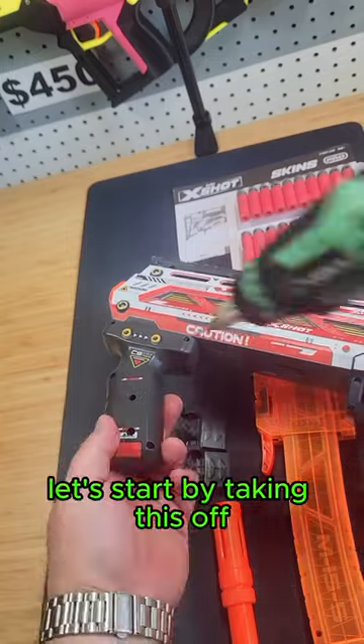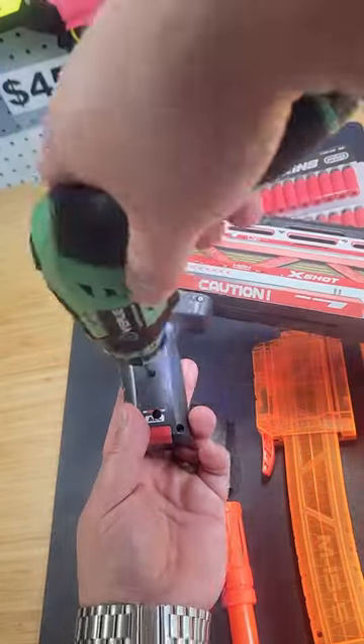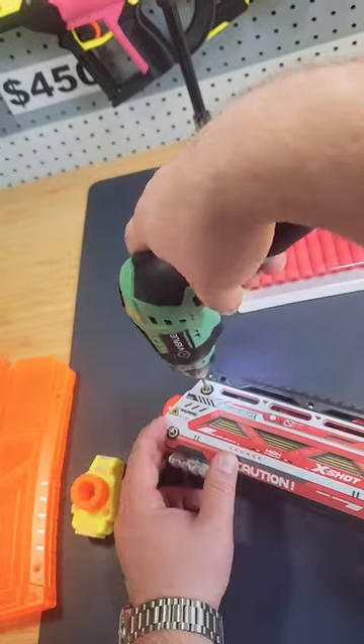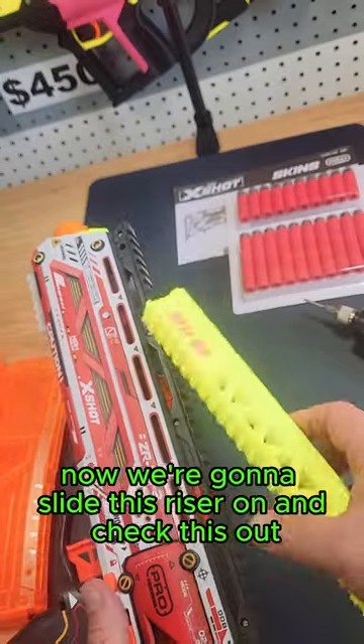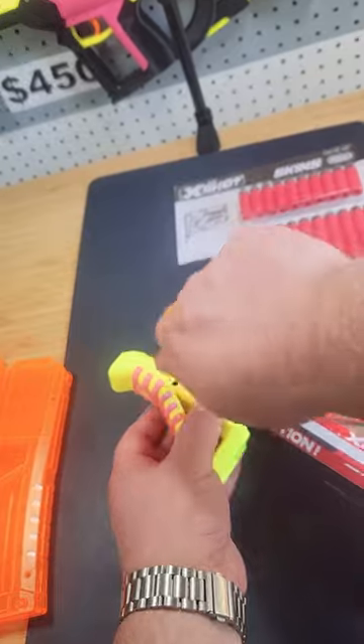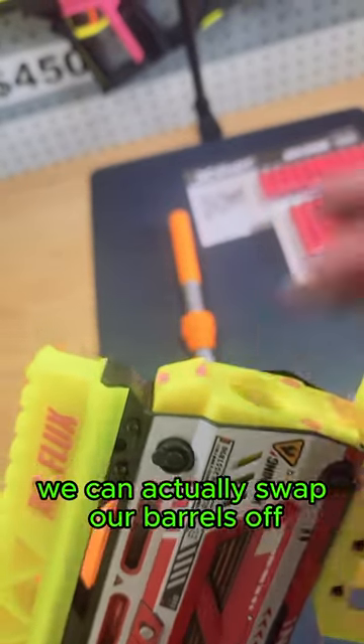Let's start by taking this off. Next we're going to install this piece — looks like we've got to take out some of these screws. Now we're going to slide this riser on, and check this out: Foamdemic put Dr. Flux on here — that's awesome.